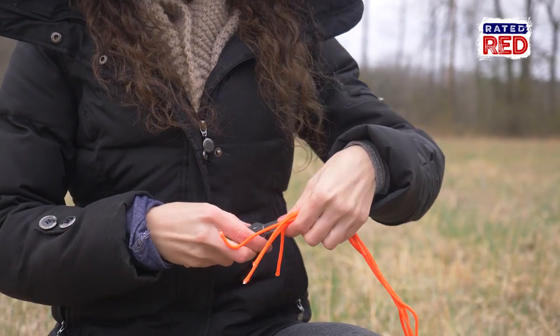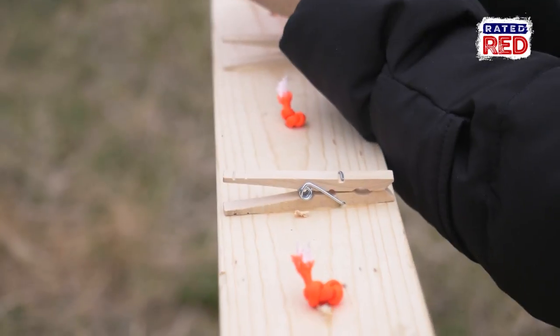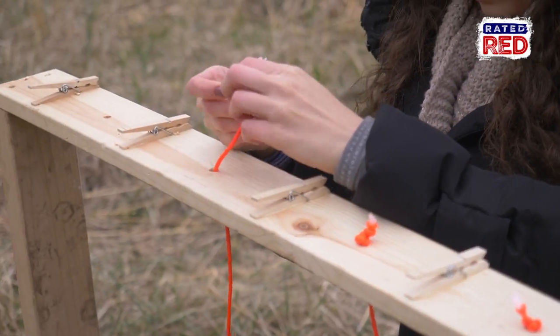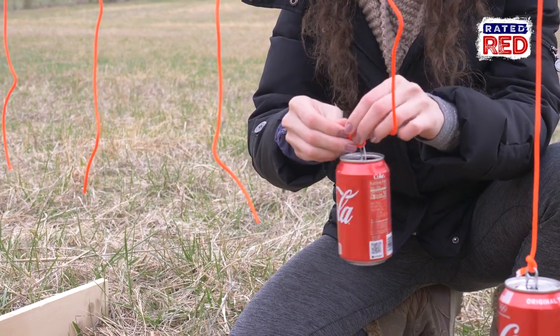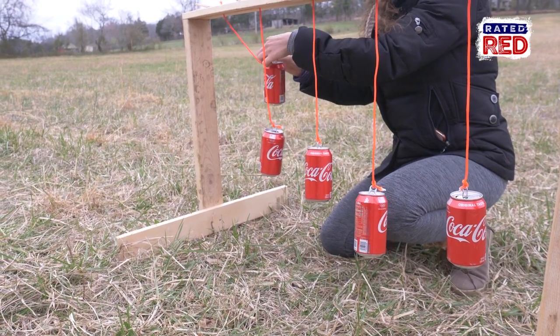Once your holes are drilled go ahead and run a piece of cord through it and tie a knot to hold it in place, not allowing it to drop back through the hole. These cords can be any length you want, just make sure it is not too short to tie the cans on. If you want it to hold for longer you can always tie a hole to the bottom of the can and tie it to the can itself.